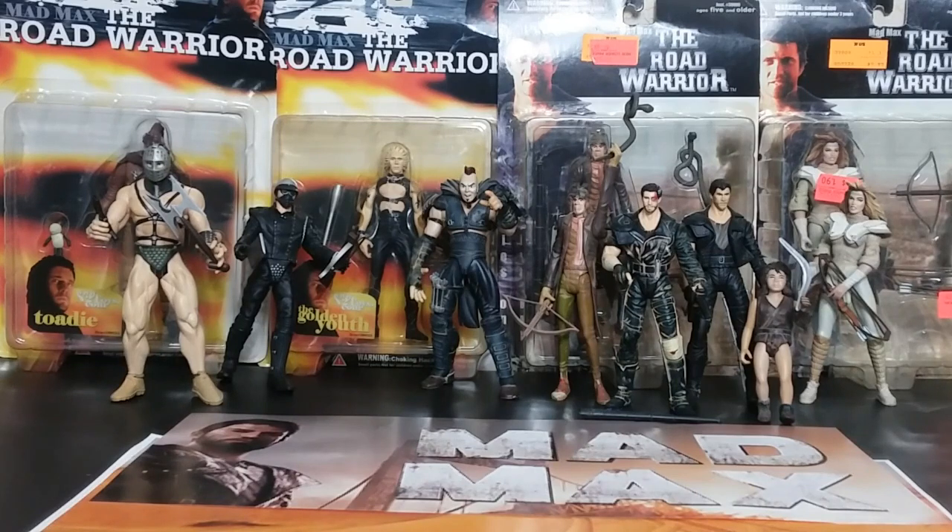Now the thing about these toys — they are not great toys. They are okay, sort of statues with a little bit of posability, and that sums up the line, but there's a little bit more to it than just that. We're going to talk about each one of these figures, everything in series one and series two, which is like nine figures. There's not a lot of figures to it.